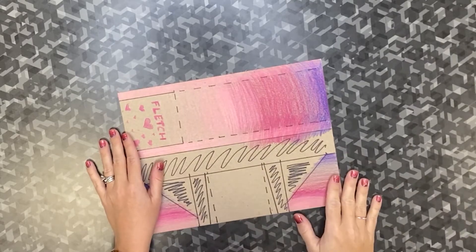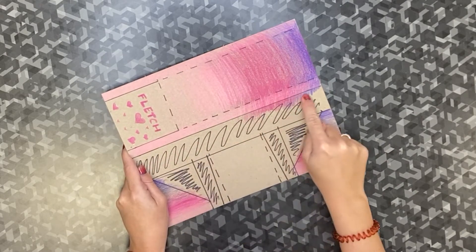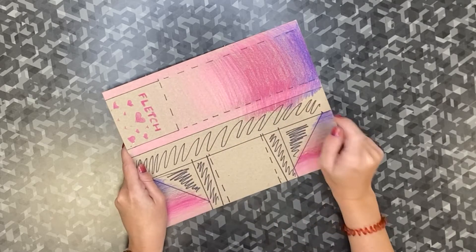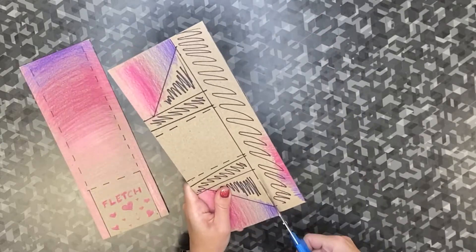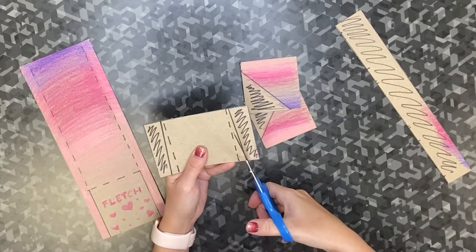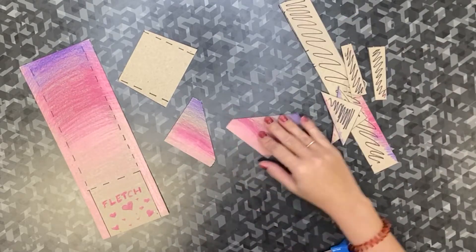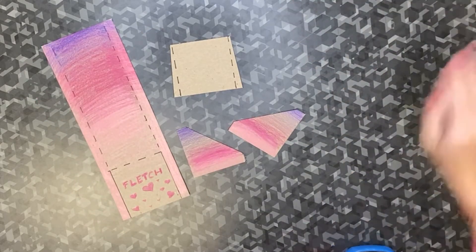Once your glider is decorated, it's time to start cutting along the solid lines. The dashed lines are going to be where we score and fold. Take your scissors and cut along the solid lines — do not cut on the dashed lines yet. You should be cutting out your main body panel, your fins, and your air scoop. Now that you have all four parts cut, move your scraps aside but don't throw them out yet.